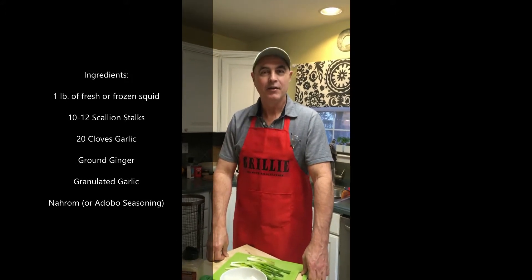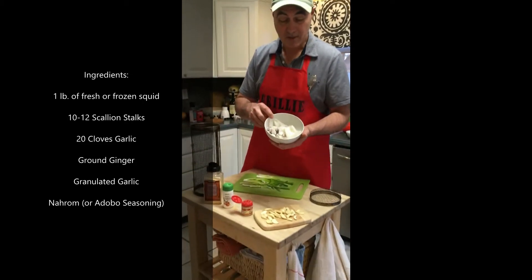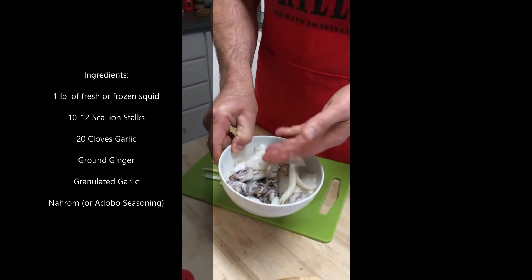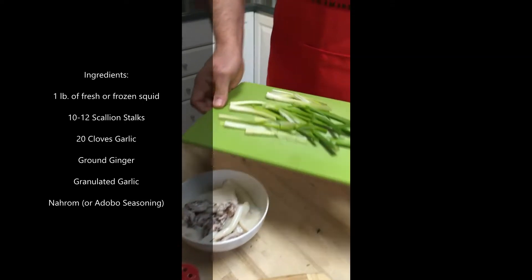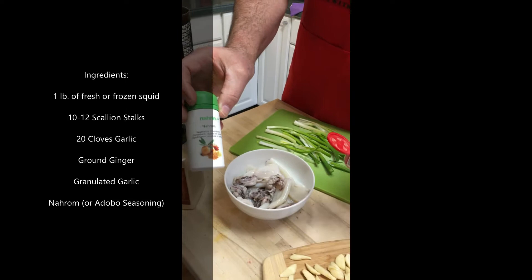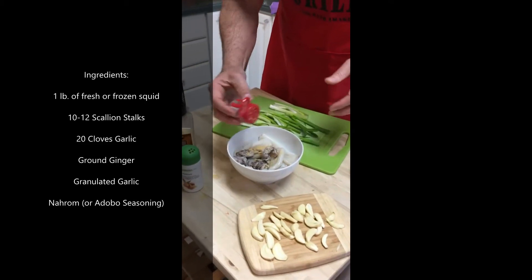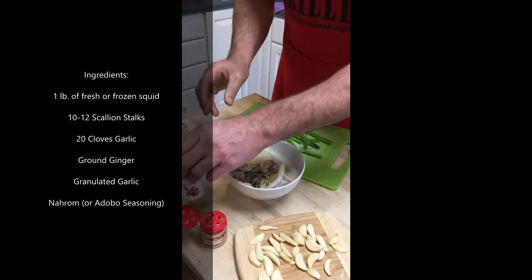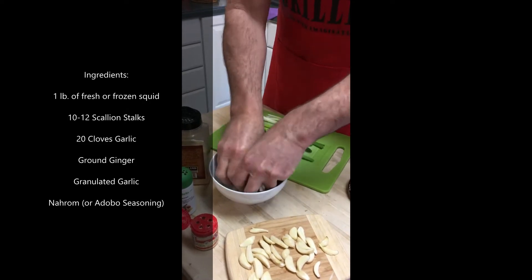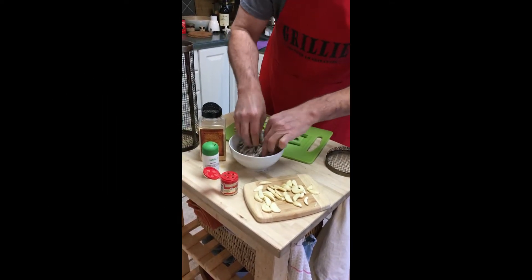Hi, it's Matt Barrero again doing a grilled squid, scallion, and garlic recipe. Today we're going to take squid bought frozen at the local grocery store and use the bodies and the tentacles. You know how difficult this would be to do on the grill by itself — this is nearly impossible — but today we're going to put in scallion pieces and garlic. We're also going to add a little bit of seasoning: this is narum from Switzerland, this is ground ginger, and we have a little bit of granulated garlic. So we'll add a little ginger, a little bit of narum, and a little bit of garlic, toss this all in together. This will have sort of an Asian kind of flavor, especially with the ginger and scallions.